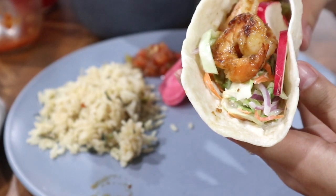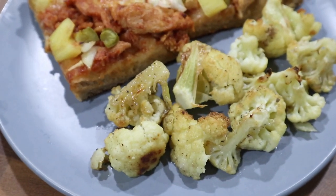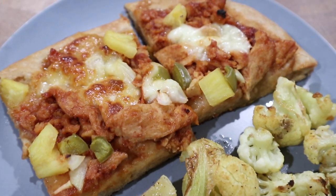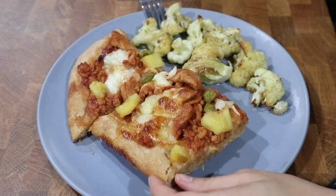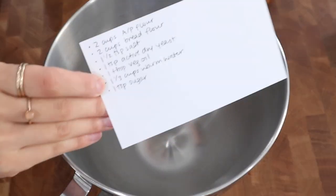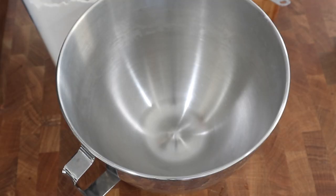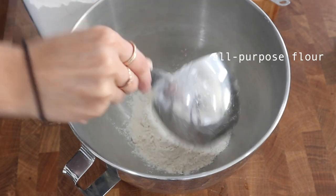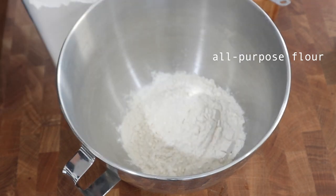Moving on to the second meal, we're going to have a vegetarian barbecue chicken pizza along with some roasted cauliflower. First I'm going to start off by making the pizza dough, which I do ahead of time in the afternoon. Here are the ingredients I'm going to be using, and I pretty much just dump everything into the bowl of my stand mixer and then let the stand mixer do the work and knead the dough for me.